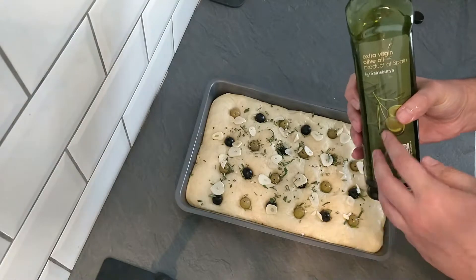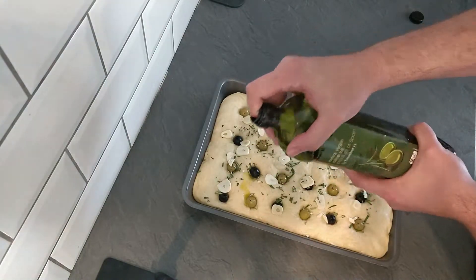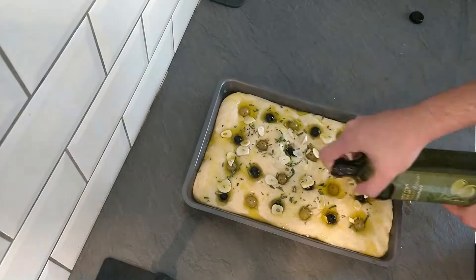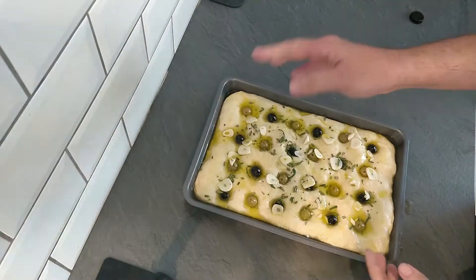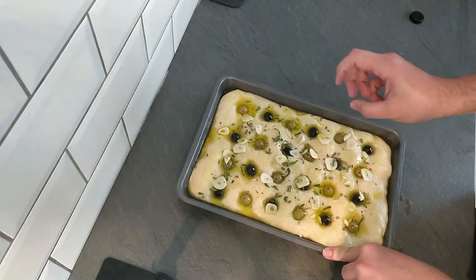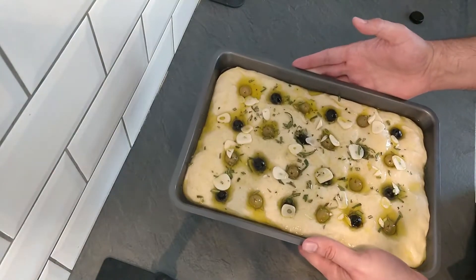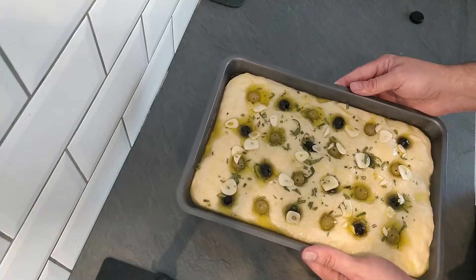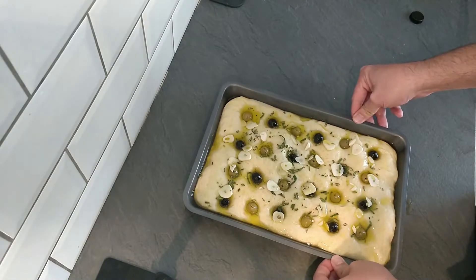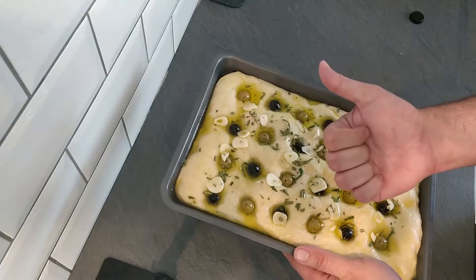Now we're going to drizzle some of our olive oil all over the top - full of oil, this one, that is why it's so naughty and so delicious. Just do this all across backwards and forwards. If you wanted to, you could also pop some sea salt on top. I find that with the olives and the salt that's already in it, it's absolutely fine. If you want to go the oregano and sea salt route instead, that works very nicely too. Now I'm going to pop this into the oven for about 200 degrees Celsius, that's about 375 degrees Fahrenheit, about gas mark six. All the temperatures will be in the YouTube description and the link to the recipe on my website. Into the oven, and we'll see you in about 25 to 30 minutes.